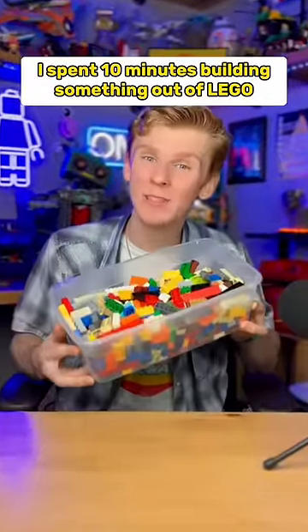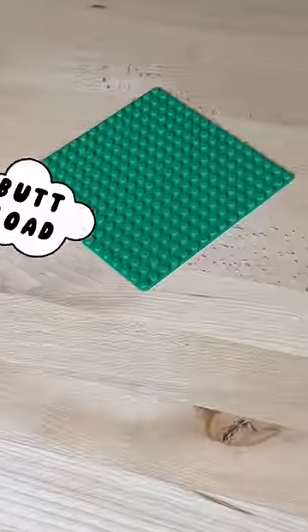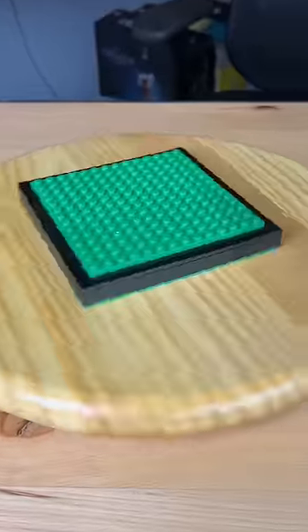I spent 10 minutes building something out of LEGO. So I first grab this little board, I grab a buttload of bricks and green plates, and I build this little foundation.